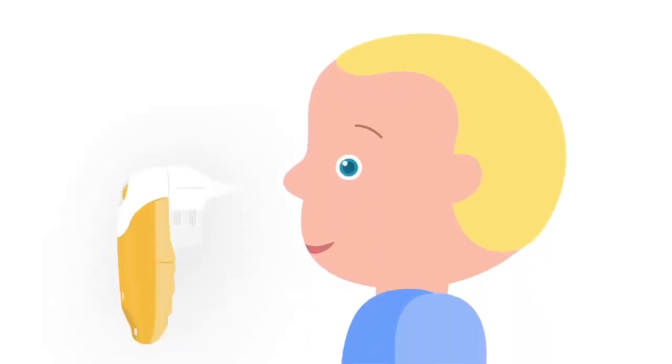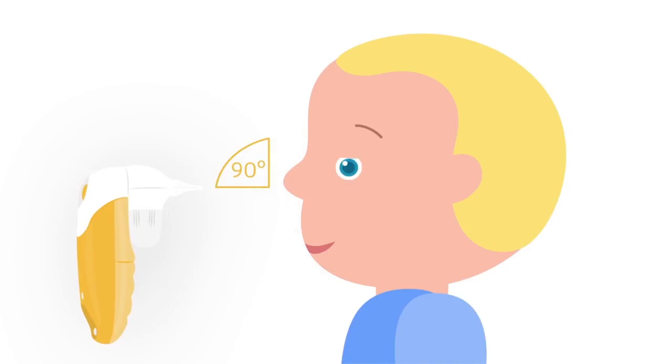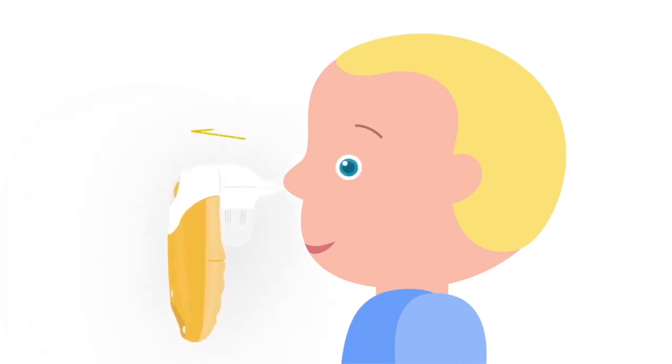The procedure will be more effective if performed correctly. Sit or raise the child so that the nostrils point downwards. Gently push the tip of the aspirator into a nostril — the tip should fit tightly. Try to place the aspirator perpendicularly to the nose. To clean the nose, you can rotate the tip a little bit.